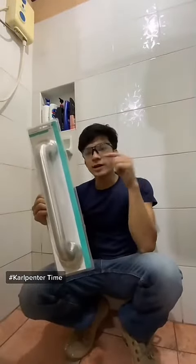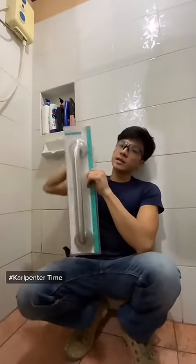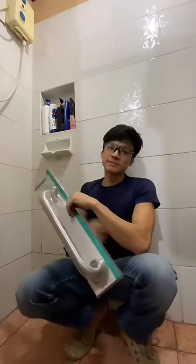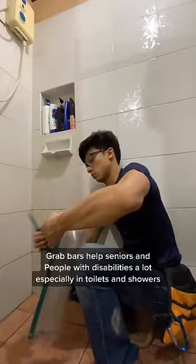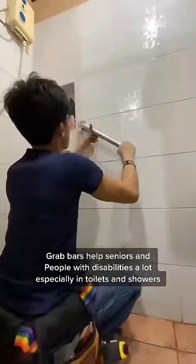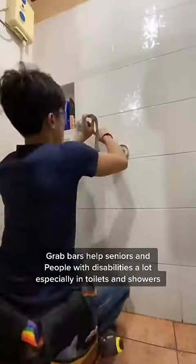Hi guys, so I'm gonna show you how I installed this grab bar here by the tiles in the bathroom. I'm installing these grab bars for my dad. These are safety devices that are designed to help people maintain balance, lessen fatigue, and also comfortably move around.